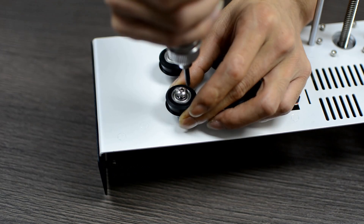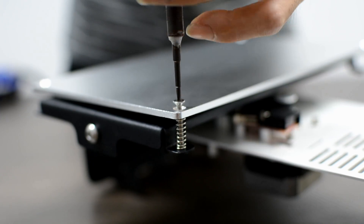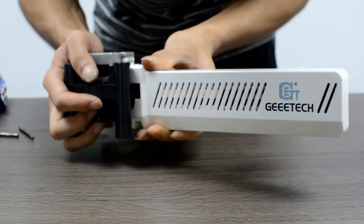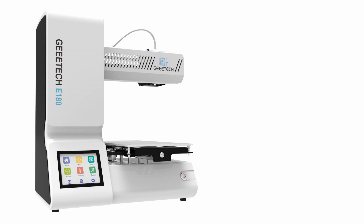Exquisitely designed, dedicatedly developed and easy to use, E180 is the ideal 3D printer for children. We sincerely hope to get your support to bring this little aid to our children. Together, we will see the big smiles blooming on children's faces and get their creative juices flowing.